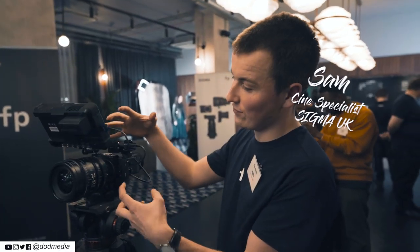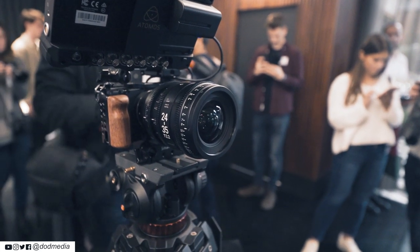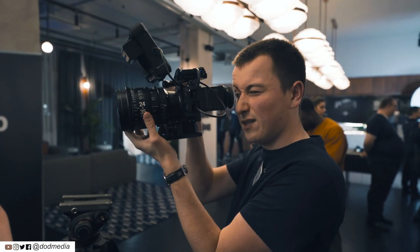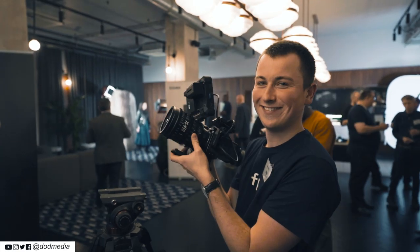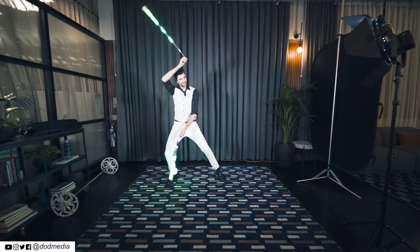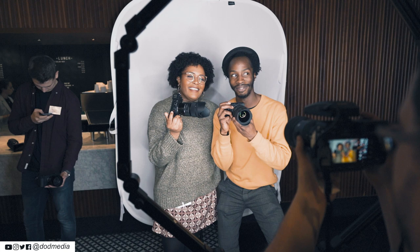We've got the Sigma FP underneath all of this, mixed with our MC21, which is an EF to L-mount adapter, then with our full frame 24-35 T2.2. All of this is outputting 12-bit RAW onto our SSD drive, and monitoring on one of the Atomos units. We've also got a viewfinder on the back so you can hold it up to shoot run and gun with it, with all your controls for high-speed focusing.